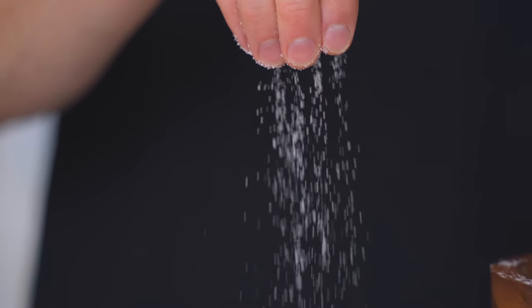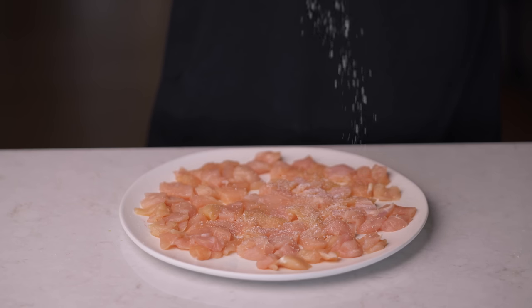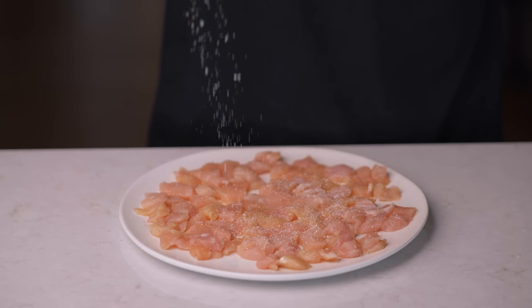Salting your food in advance can be extremely powerful, and in my deep dive video about brining, I explained exactly how that works and how you can apply it — so I'd recommend checking that video out. It's probably the one thing I've started doing that's had the biggest impact on my cooking. Thanks a lot for watching, and I'll talk to you in that video.